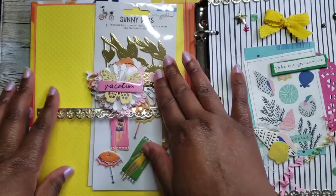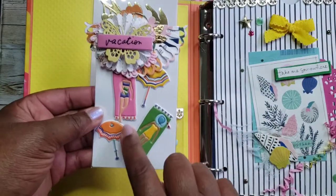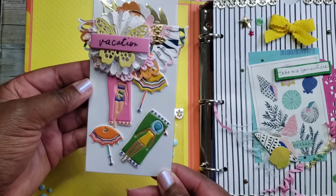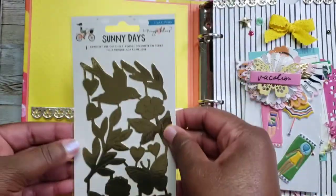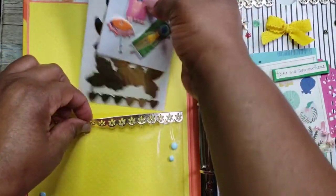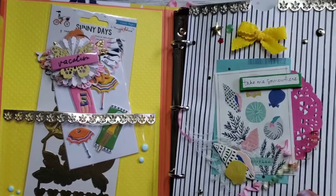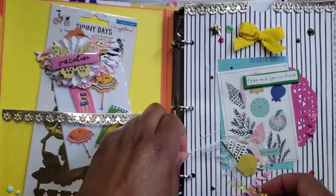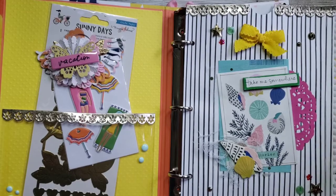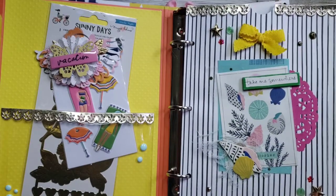Look at the first page — really cute. She has some goodies here from the collection. I love these little girls, and she loves the bag topper — it's a doily with a rosette that says 'Vacation.' She gifted me some embossed die cuts — really cute. I love the little pocket, the trim she put here, and some enamel dots. It says 'Take Me Somewhere,' with a couple of die cuts, a doily in the background, and some other fun pieces. I love how she put the jewels and stars.